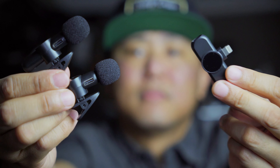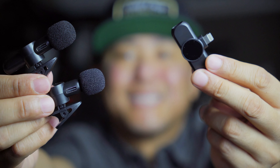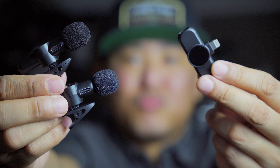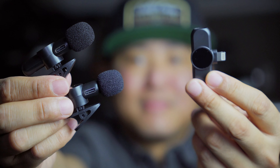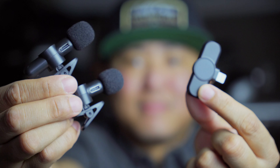There is a small little power button on the bottom — that's just to turn it on. Once you have the receiver plugged into the bottom of your phone, it'll pair up and sync automatically, and that goes for both microphones as well.